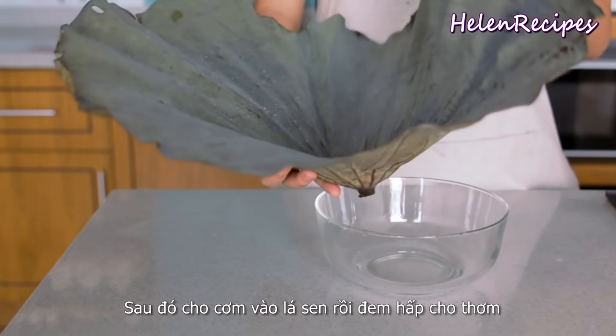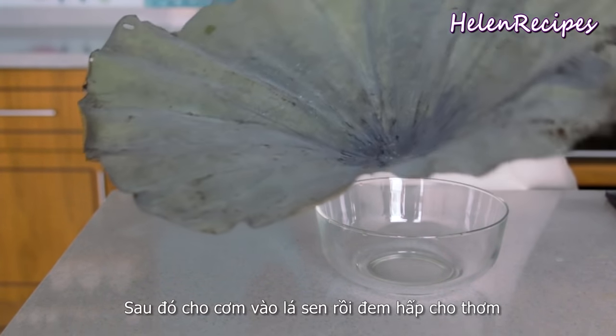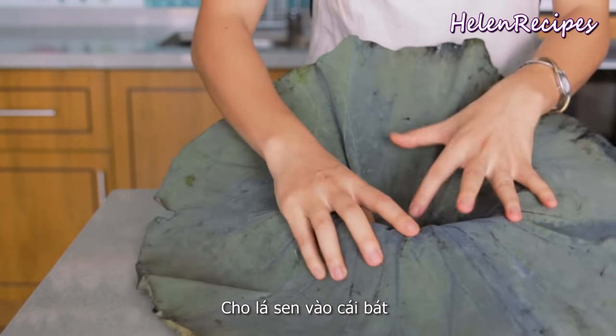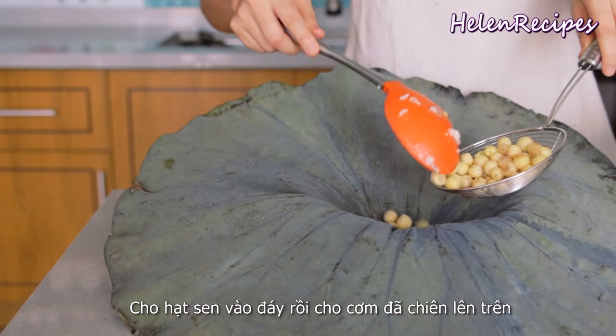Next, we are going to put the rice into a lotus leaf and then steam it, so the rice will get the fragrance from the lotus leaf. Use a bowl, place the lotus leaf inside, and put the lotus seeds at the bottom of the leaf.